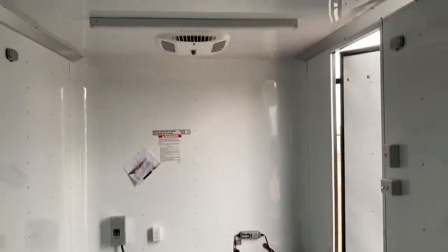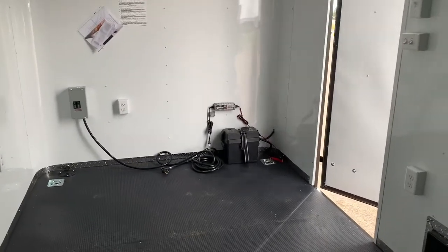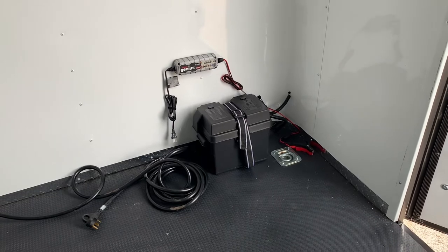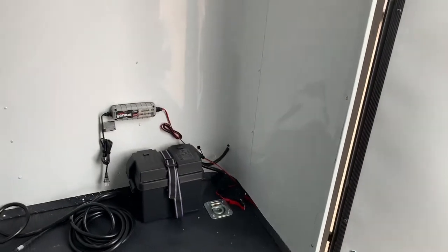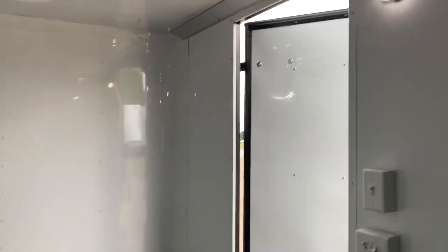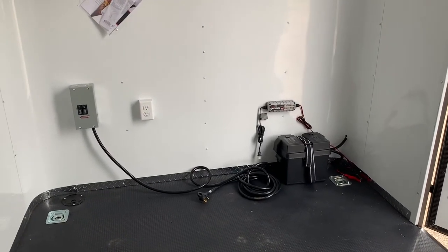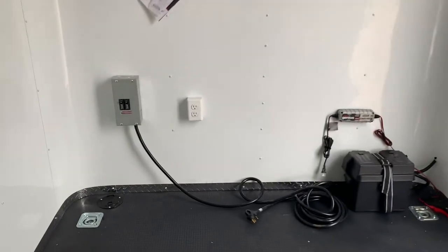Now let's talk about power. You've got two ways to power the trailer. There's a battery with a battery box and battery charger that runs all your 12-volt power — the party lights on the outside, the spotlights off the back, and the interior puck lights. This is awesome because it allows you to not have to be plugged into a vehicle, generator, or campground to have light inside and outside your trailer.